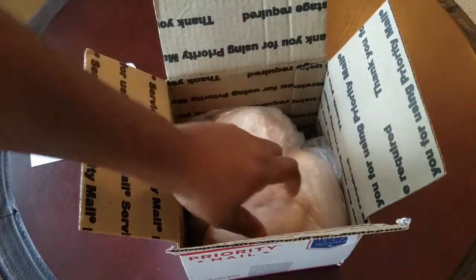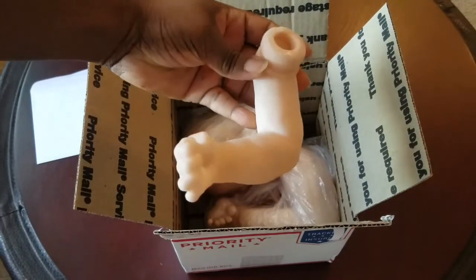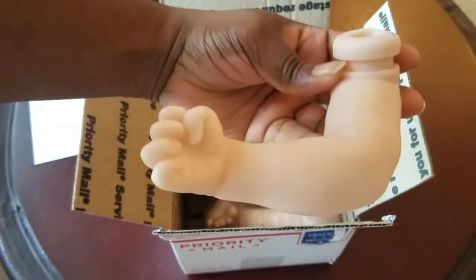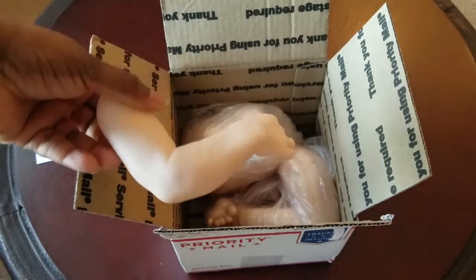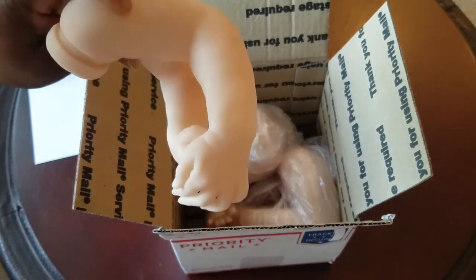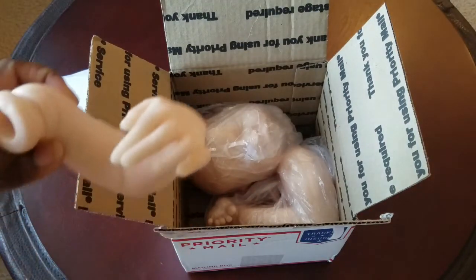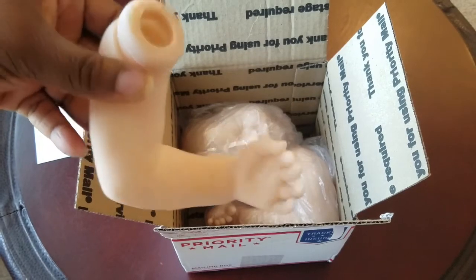I'm going to start taking the pieces out of the box so we can get a better look at the limbs and the head. Look at the details in his hand — I love the little creases on the inside, the little rolls. You can see the nail buds a little bit, it just looks like bone structure. This is the right hand. I love how it looks like he can grab his other hand. Bonnie Brown's sculpting is truly amazing. You can see his elbow sticking out right there.